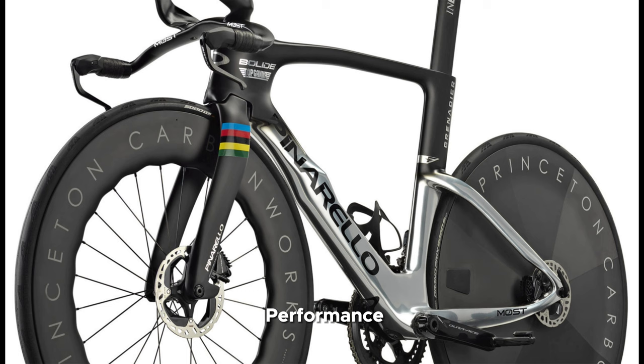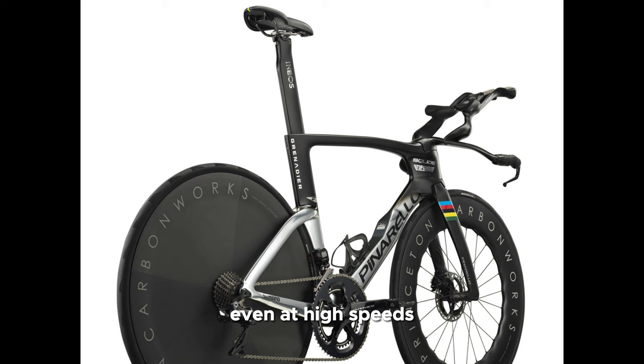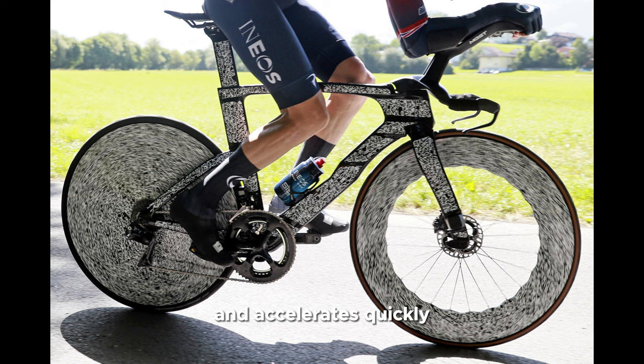Number 3: Performance. The Bolide AF excels in terms of performance. It offers excellent stability and handling, allowing riders to maintain their position even at high speeds. The bike is incredibly responsive and accelerates quickly, making it a formidable choice for time trial races.